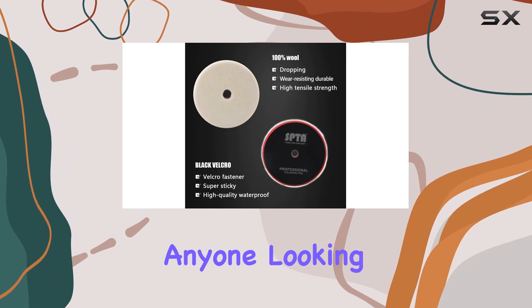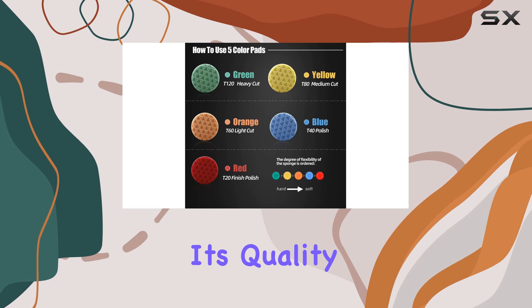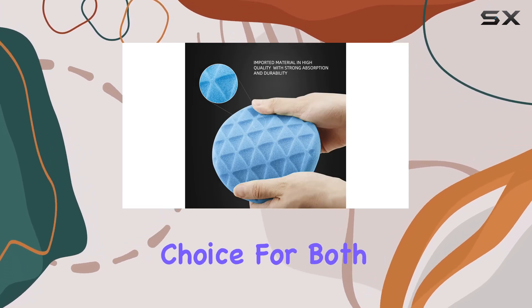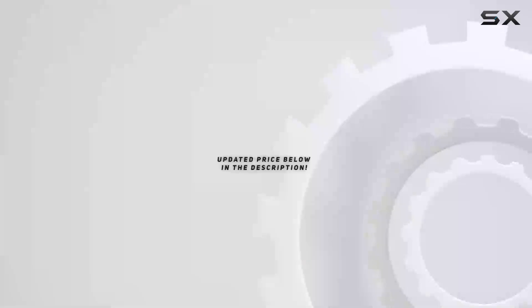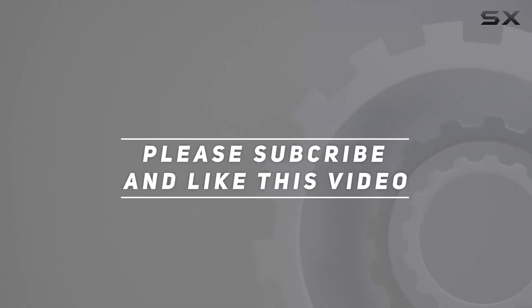In summary, the SPTA 10 Pcs Polishing Pads Kit is the ultimate solution for anyone looking to achieve professional-grade results in car and boat polishing. Its quality construction, versatility, and efficiency make it a standout choice for both DIY enthusiasts and professional detailers alike. Check out the video description for updated pricing, and thank you for watching.